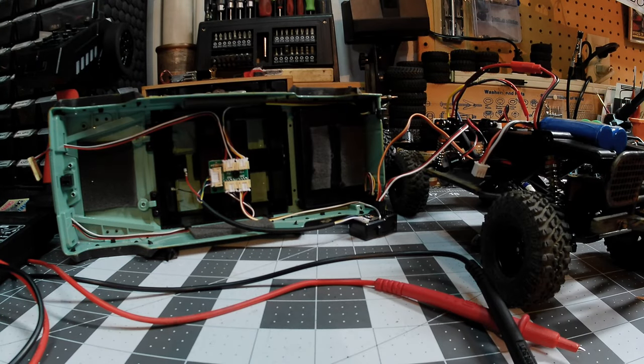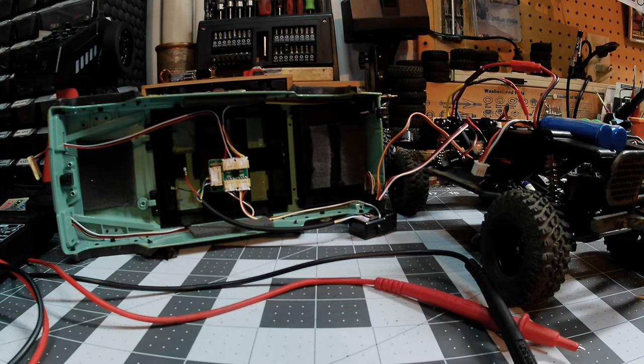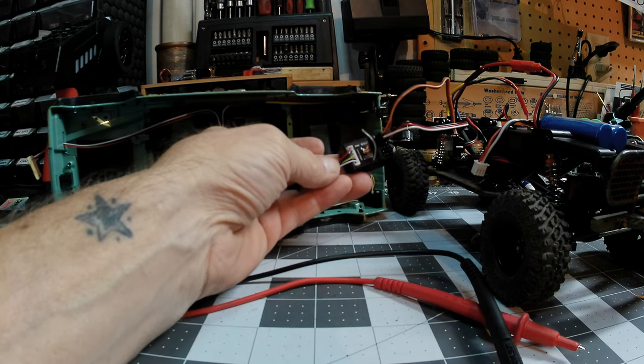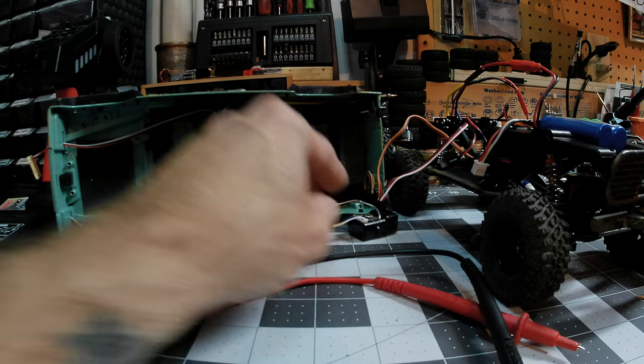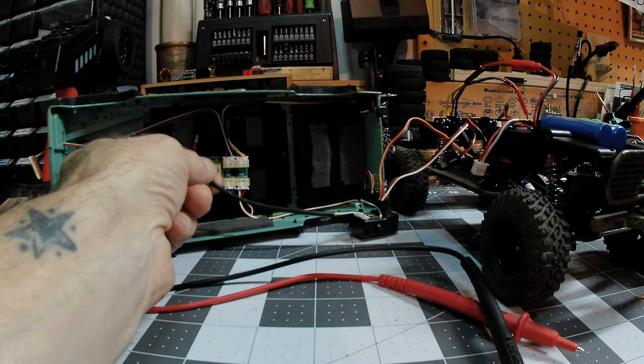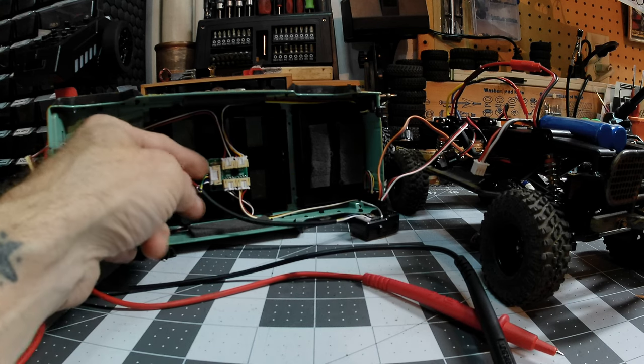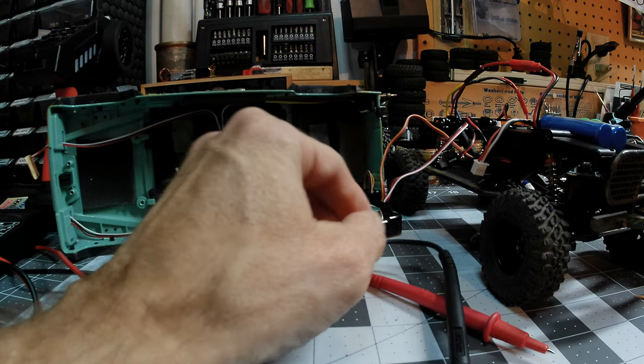This is about the turn signals — what to do about those. I have determined that the signal information coming off of the MN controller is actually fed through the black and the red wire. So you can go ahead and undo those from either end of the connector, whichever you choose.